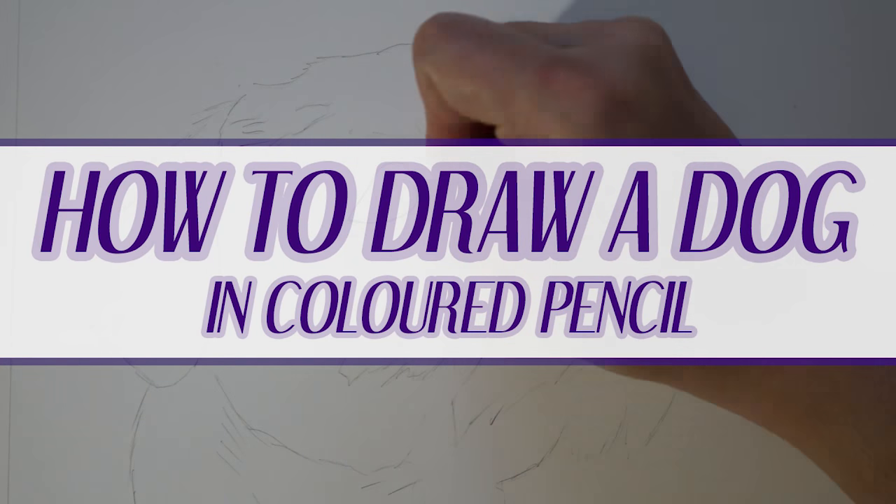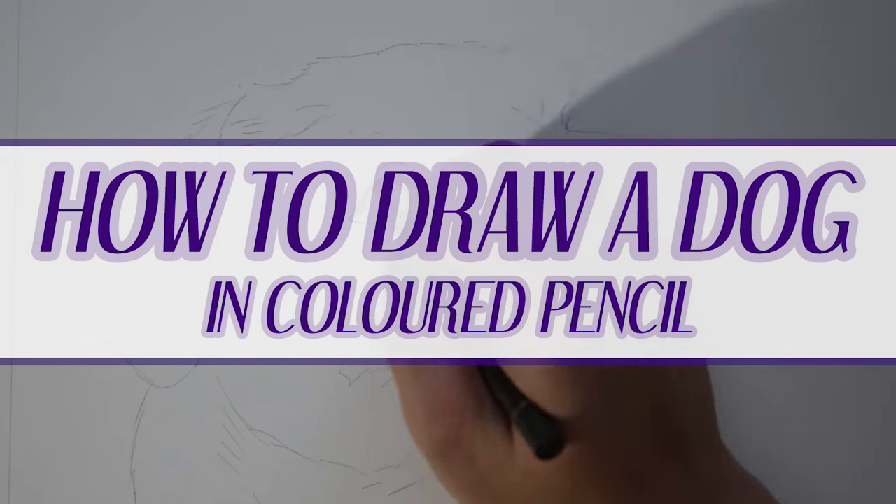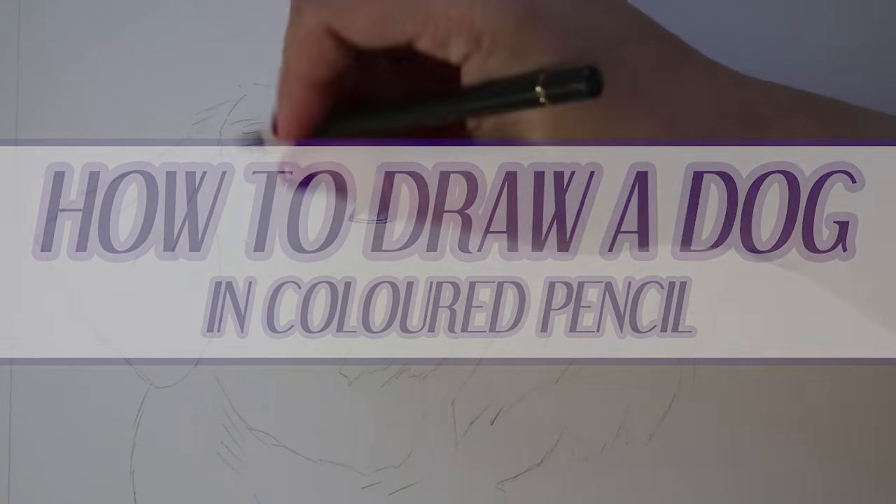Hi guys, welcome back to my channel. In today's video I'm going to show you how you can draw a dog using coloured pencil.